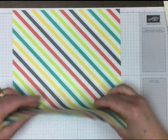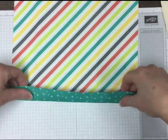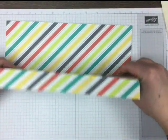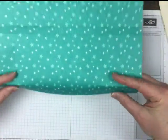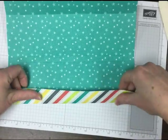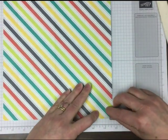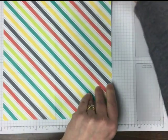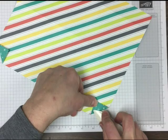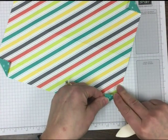We're going to use the very same method. You can probably already start to see how you could modify this for different sized things you might want to make little folders for. I'm just pressing a light fold into all of those score lines. Just like in the other example, I want the spine color to have the stars, so I'm going to put that down and fold in each corner to that vertical score line — that's 1¼ from each edge. On those little triangles we're going to see the outside spine color.